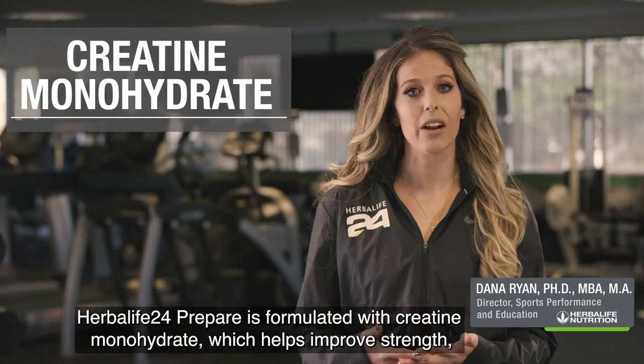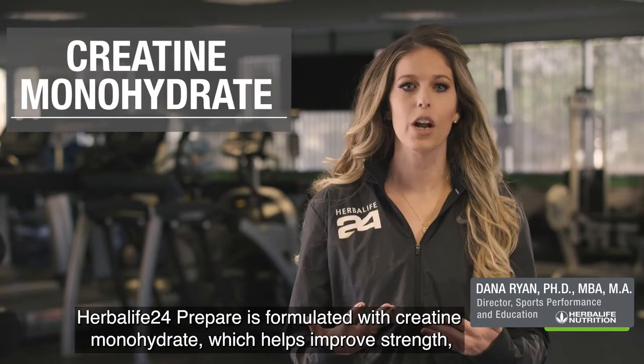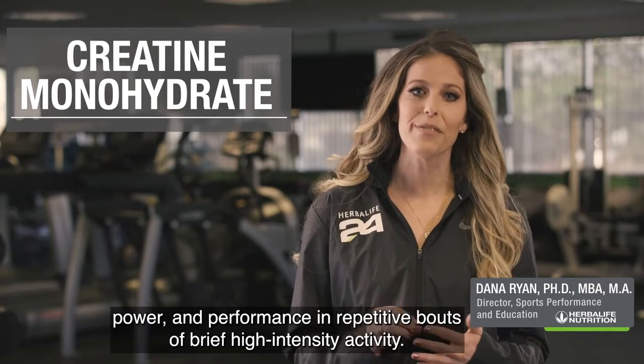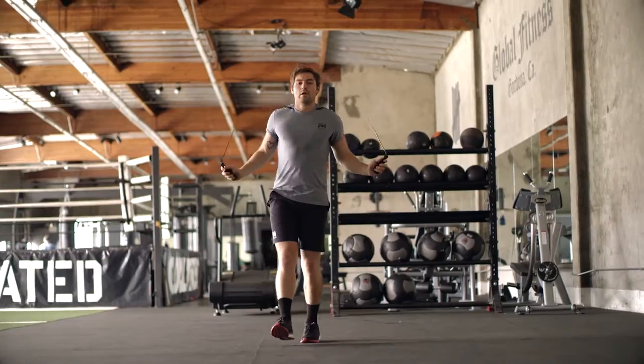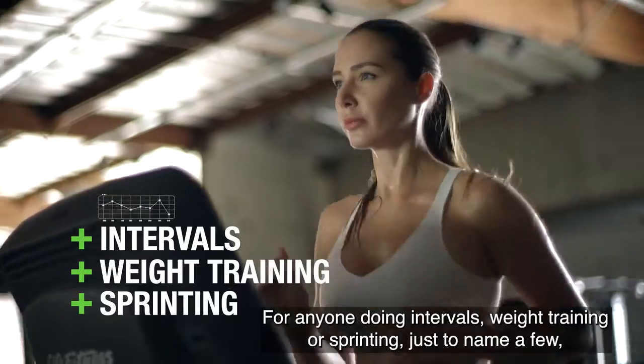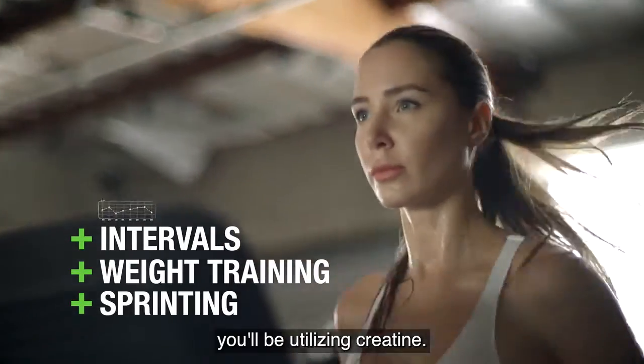Herbalife 24 Prepare is formulated with creatine monohydrate, which helps improve strength, power, and performance in repetitive bouts of brief, high-intensity activity. So for anyone doing intervals, weight training, or sprinting, just to name a few, you'll be utilizing creatine.